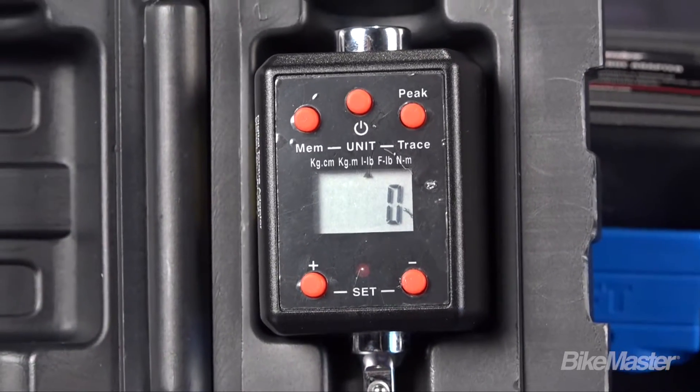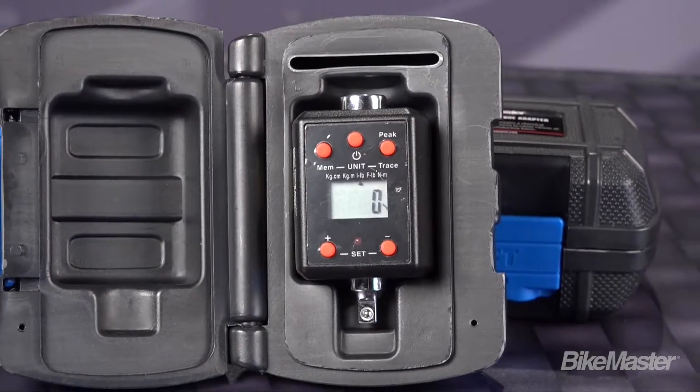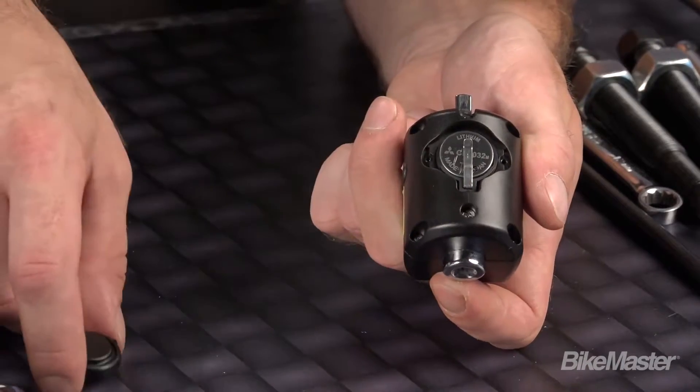These torque wrench adapters have a built-in memory that stores the last 50 torque value readings. There's an automatic shutoff so you don't have to worry about leaving it on. When it does come time to replace the battery, all you have to do is pick up one of these easy-to-find three-volt batteries.